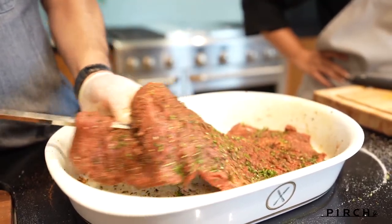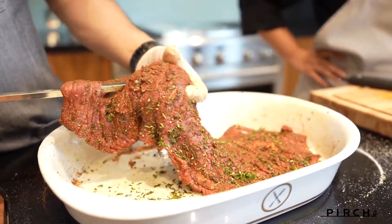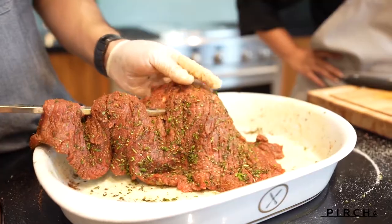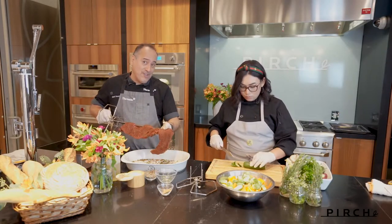It's a 4.5 cubic foot cavity. And again, being that you can use it as a steam oven or convection oven, it really gives you a lot of flexibility to just do whatever you really want to do. The only thing it doesn't do is rotisserie, which is why we have our second oven.